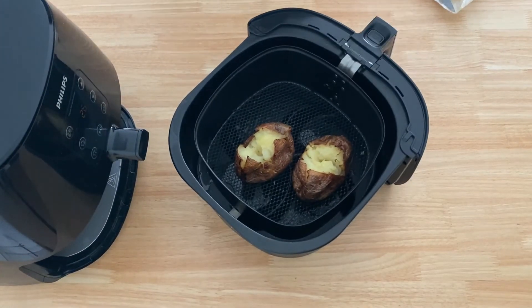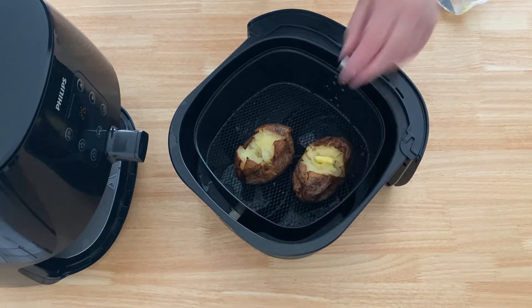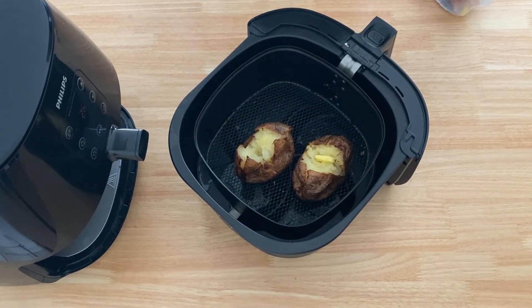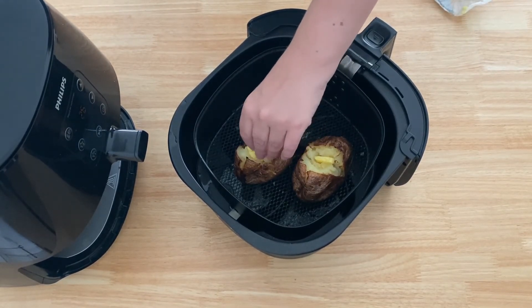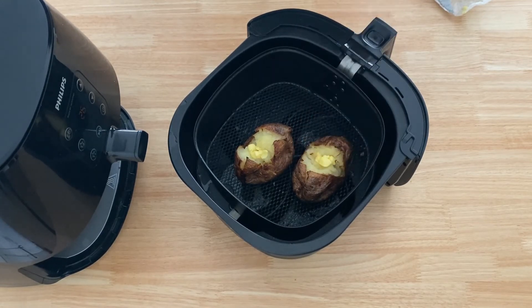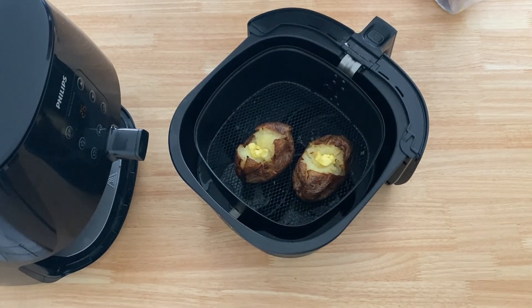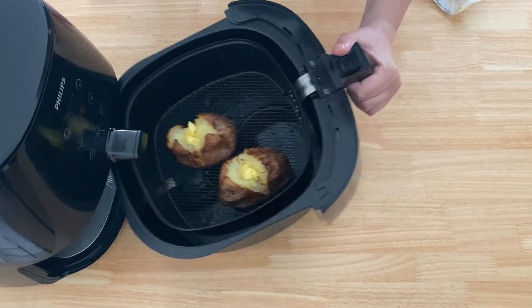I paused the air fryer with just 30 seconds left because I know my potatoes are going to be fully hot by now. What I want to do is melt a little bit of butter on them so they're ready for serving. So if you can tuck some butter into your potato like I've done there.